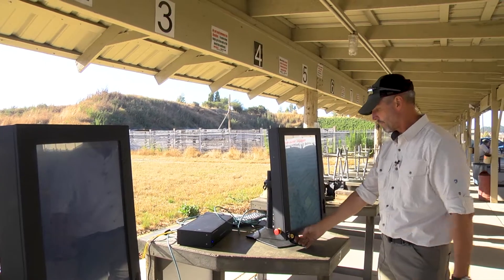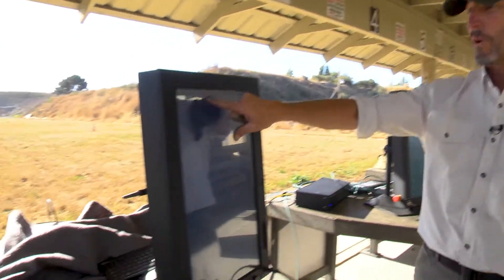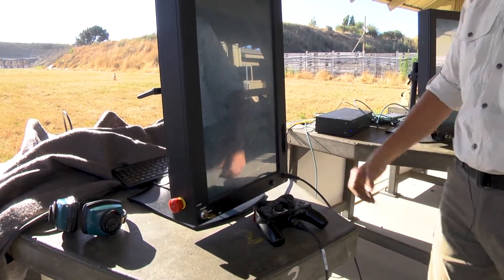As you can see, it's blacked out. The supervisor enables, and the system will say 'waiting for console enable.' The operator then enables his system.